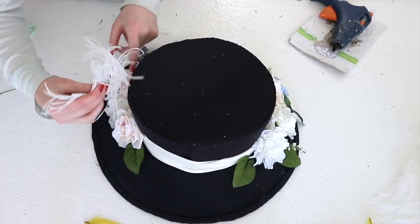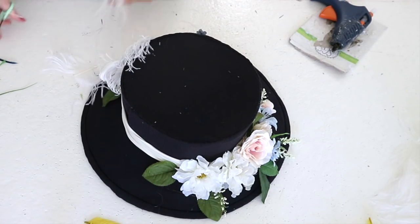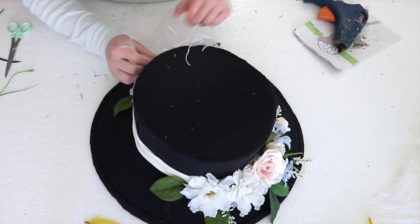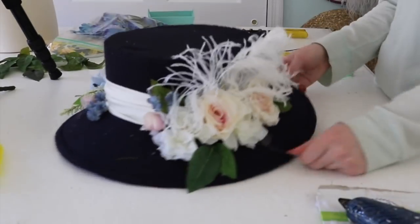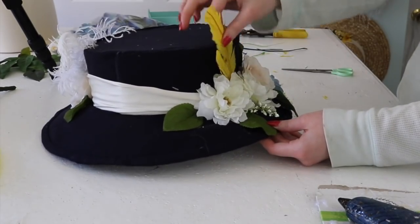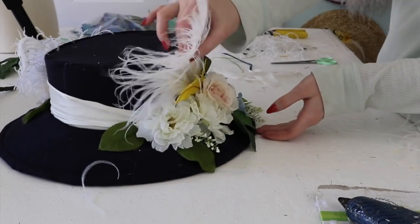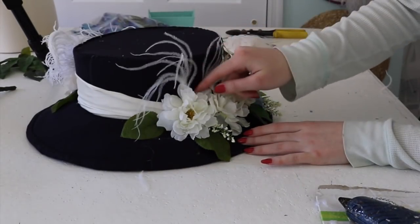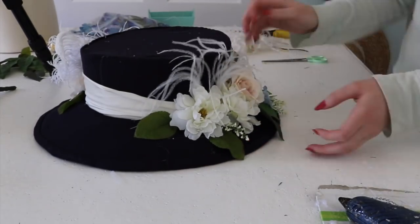It's also important to try the hat on often during this process, just to make sure the placement flatters you and your vision. When it comes to feathers, I like ostrich drabs, but these can be huge and difficult to place on a hat. So I find cutting them into smaller one or three inch sections and tucking them between the flowers and behind the band adds a ton of texture and movement without stealing the focus from other elements. After everything has dried and been sewn on, make sure to remove lint and glue strings. And now your hat is done and ready to be worn and enjoyed.